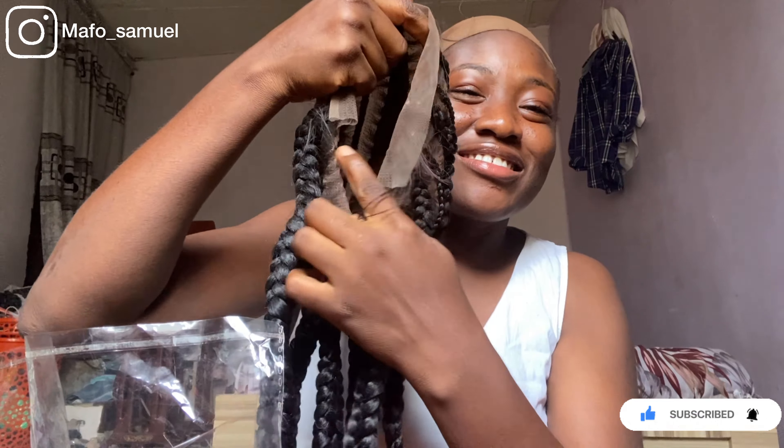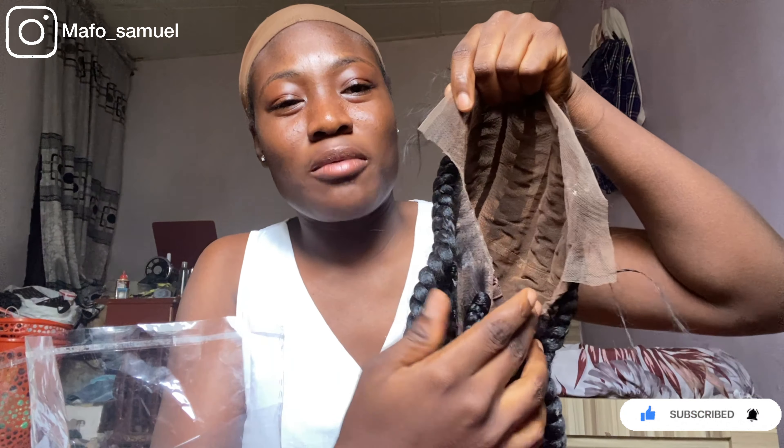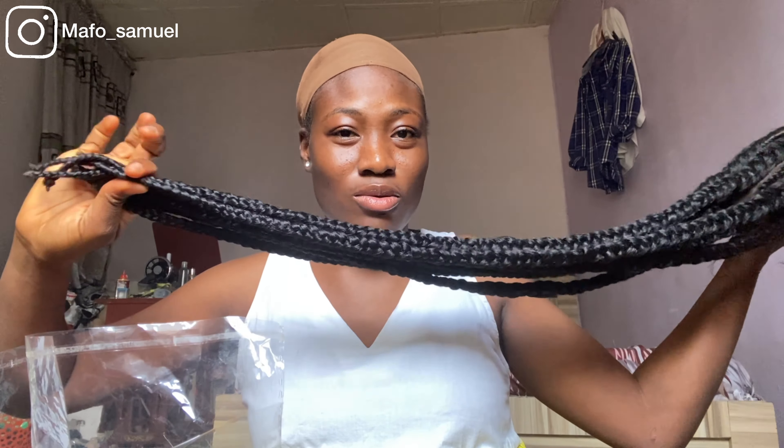I already cut the back side — it's a full closure, or rather a full front. I already cut the back part, so it's left with the front part. I'm going to do that in a separate video because I want to make a video of the install and upload it. This is the length — it's long, very very long.